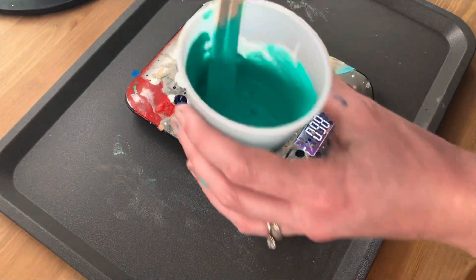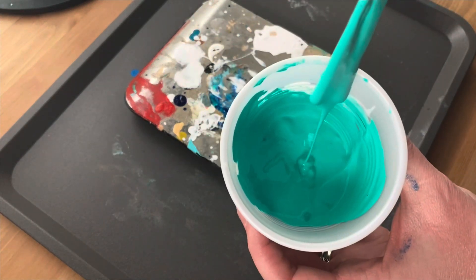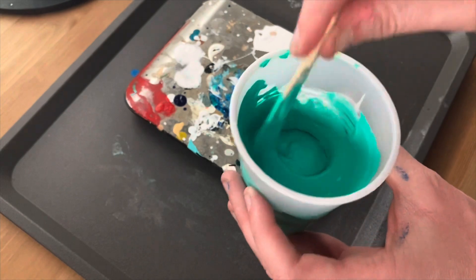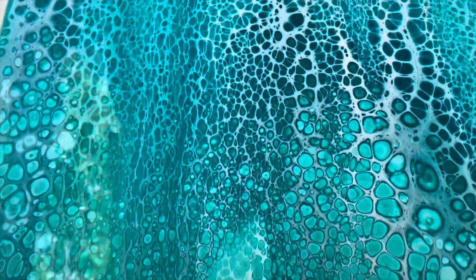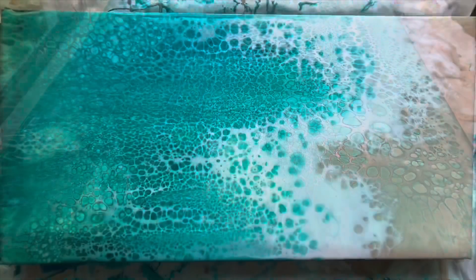A note: if you mix your pour paints and let them sit for a while, moisture might evaporate and make them too thick, so always check consistency right before you pour. If you found this interesting or helpful, clicking the like button will help me help other people and keep making content. Thanks so much — bye!